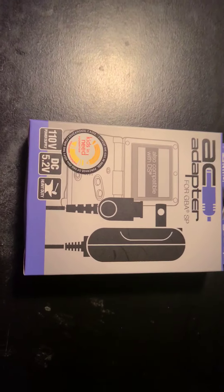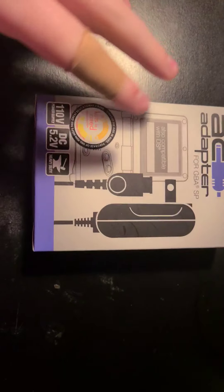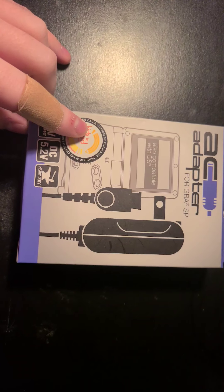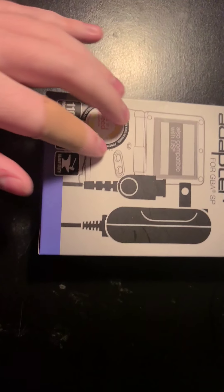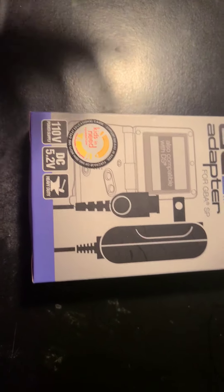Hey guys, Captain Robots here and welcome back to another unboxing. Today I'm doing this AC adapter for Game Boy Advance SP. This is also compatible with DS.